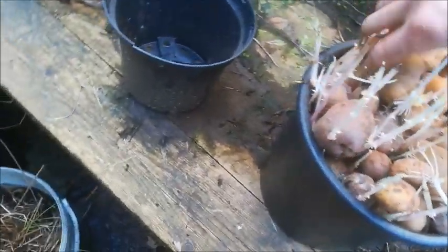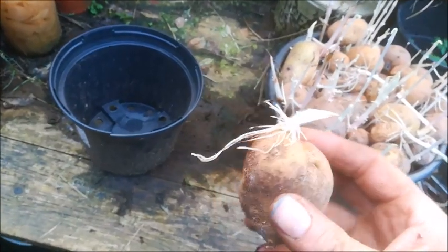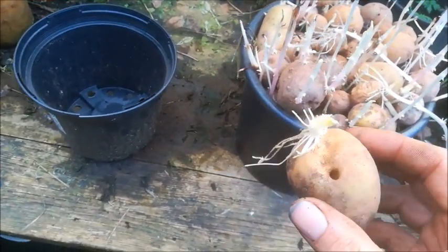Here I'm taking some potatoes from last year's crop that were kept in the cupboard over the winter in the dark, and they've sprouted. So what I'm going to do now is get some soil in the pot.